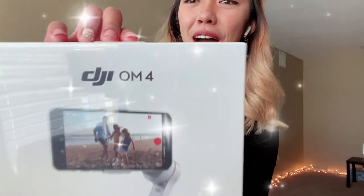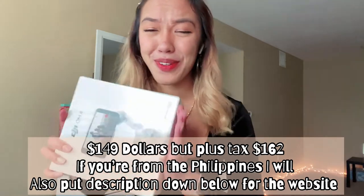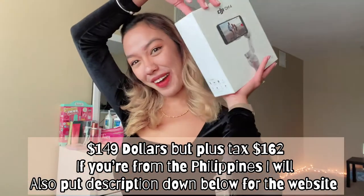So today we are gonna unbox the DJI OM4 and I am very happy. So yes guys, without further ado, let's unbox it now.